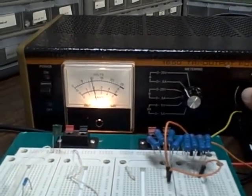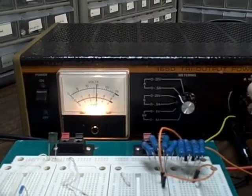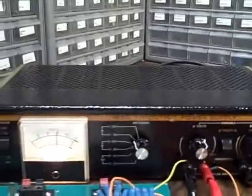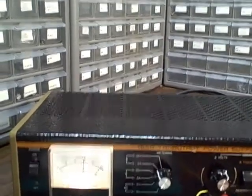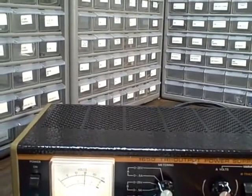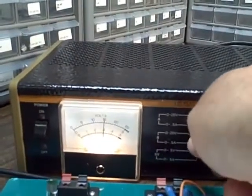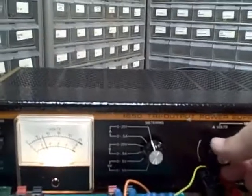I'll go ahead and leave it on current and increase the current to 0.3. There's 0.3. At 0.3 amps, my voltage should be 0.3 times 25 = 7.5 volts. So let's see if we've got it — yes, we have 7.5 volts on the voltmeter. So that's tracking very well.